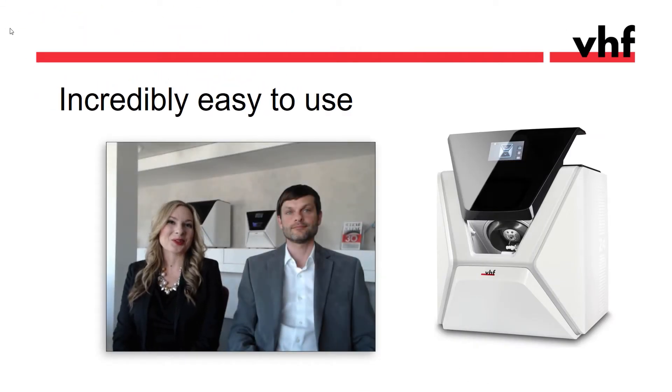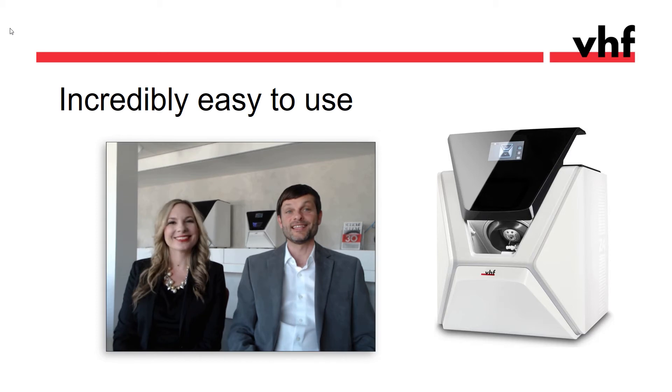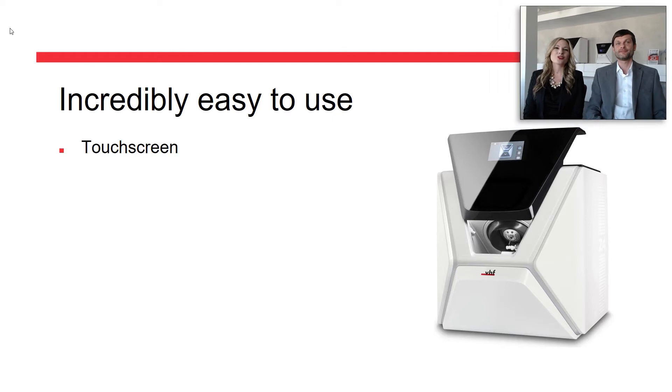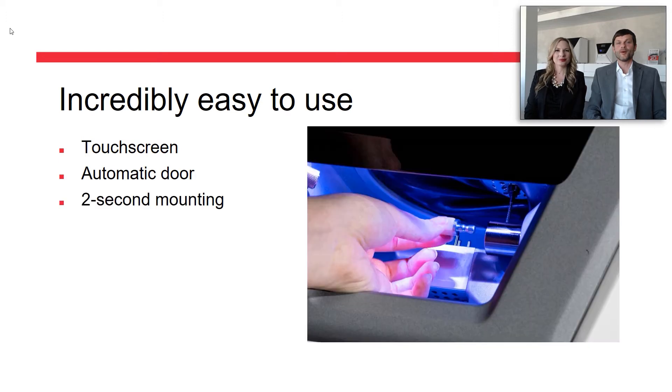Let's take a closer look at the features. The Z4 is our second-generation wet mill, designed for same-day dentistry with a maximum of user-friendliness and convenience with a dental office in mind. It features a built-in computer with touch screen and an automatic door and drawer. One of my favorite features is tool-less mounting of the material blocks in literally less than two seconds.